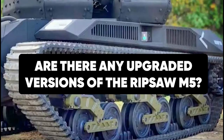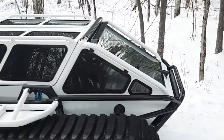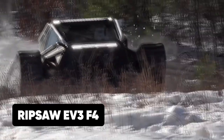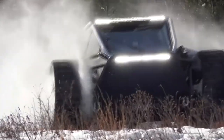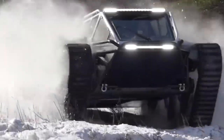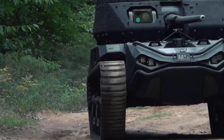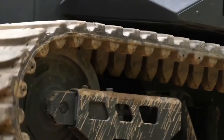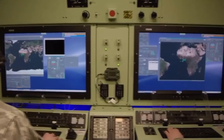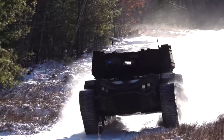The Ripsaw M5 was recently upgraded to the novel Ripsaw EV-3/F4. However, the Ripsaw F4 is only a variant of the Ripsaw M5, developed for commercial use by civilians and not for combat. For now, the Ripsaw M5 remains the most feared among all tanks in the Ripsaw series and one of the fastest, most feared, and most reliable tanks in the world.